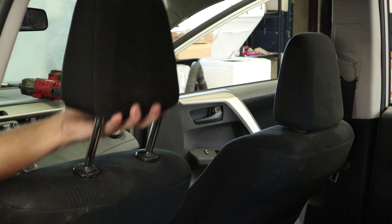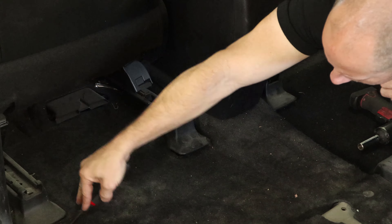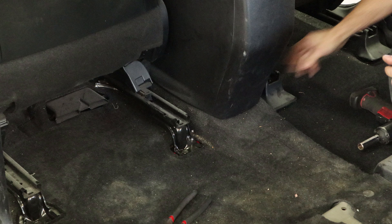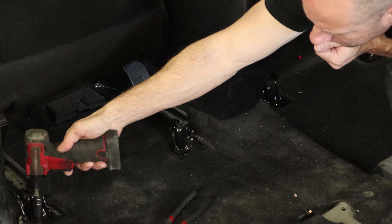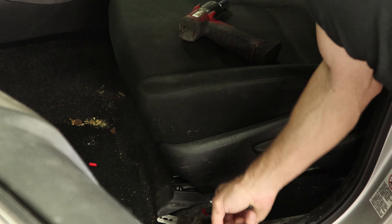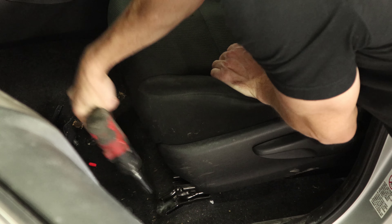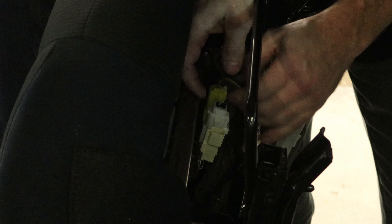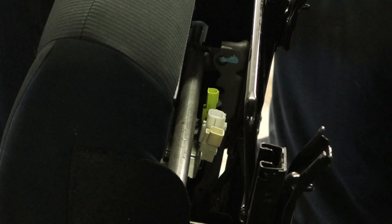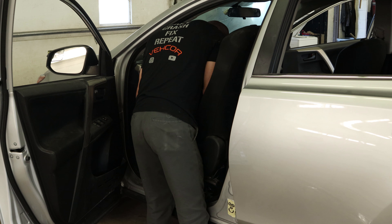First we'll pull the headrests out. There's just a little button you press on the side. Pull them out — makes the seats a little shorter because we're going to pull them out of there. Then we can remove the plastic caps over the bolts in the rear, unbolt the back of the seats, remove the caps on the front, unbolt the fronts, and tip the seats back so we can get to the wires. Unplug all of our plugs — also those are for airbags. Now pull our seat out.